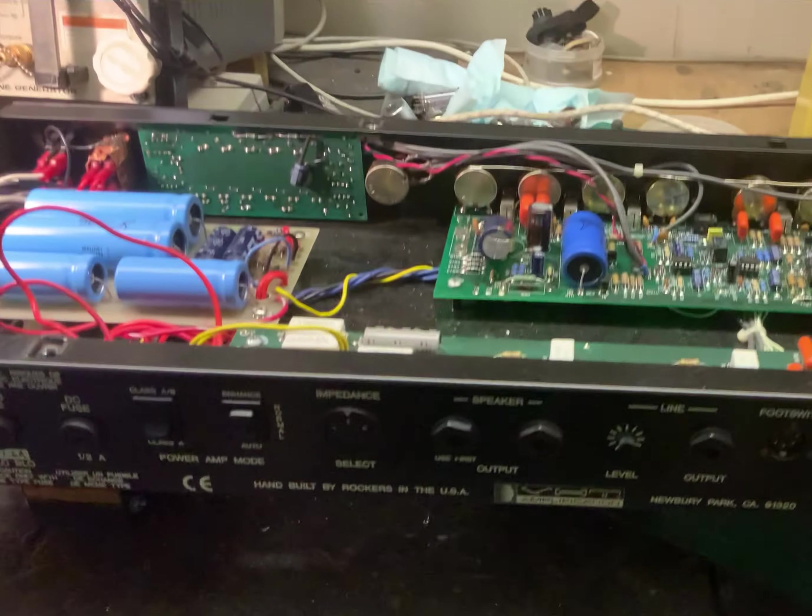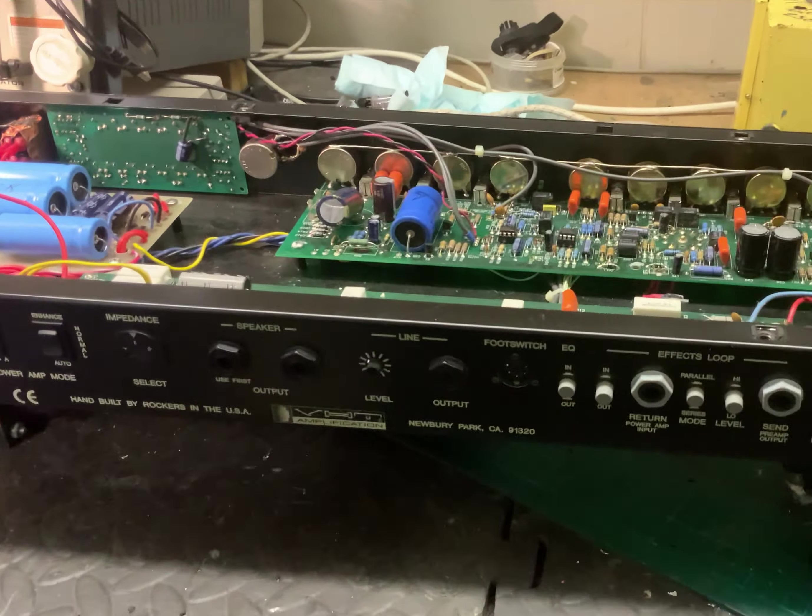Working with some of these valve amps, especially the older ones, if they haven't been used for a while, capacitors like these tend to go pop if they're a little bit iffy and you bring the mains up too quick. So I use a thing called a Variac — that's a 1950s version, an old Frankenstein one, but it works great. You can bring the voltages up slowly and just check things.